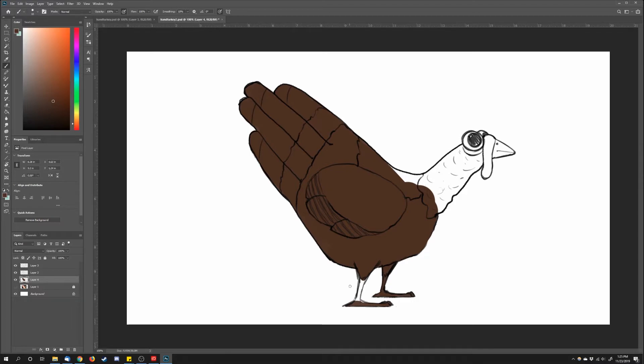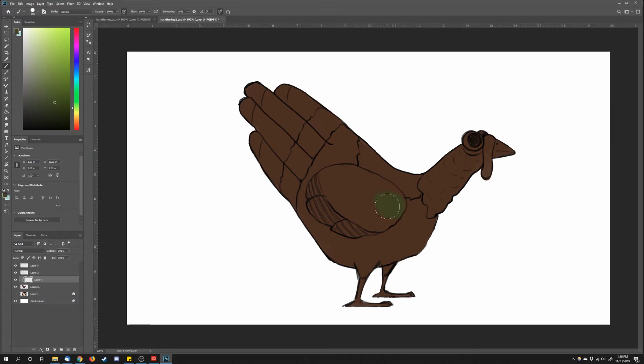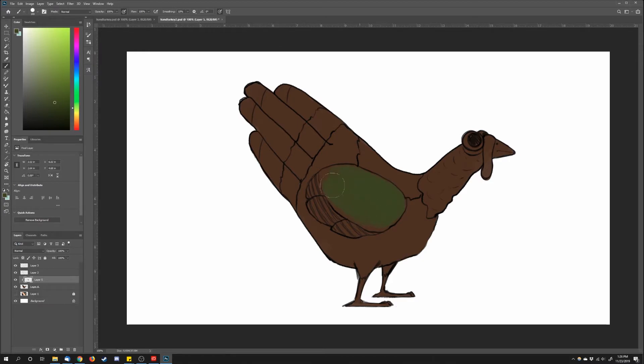If you are drawing a turkey on a piece of paper, you would just color in within the lines as you would from a sketchbook. If you're not sure about the colors, just stick around and see what I decide to go with — and maybe that's something you'd want to apply.